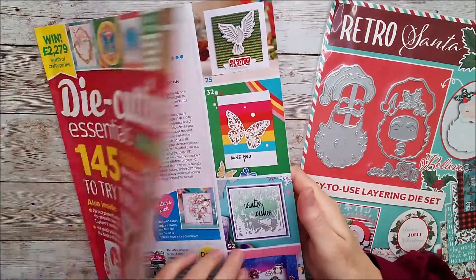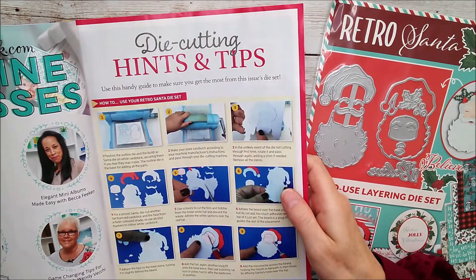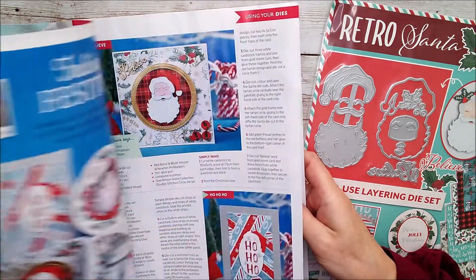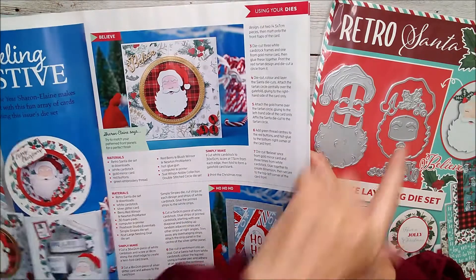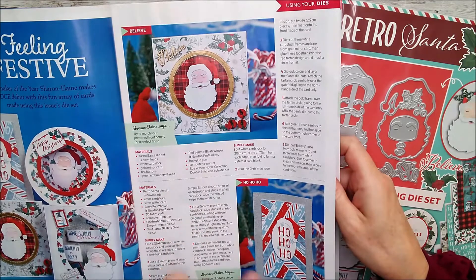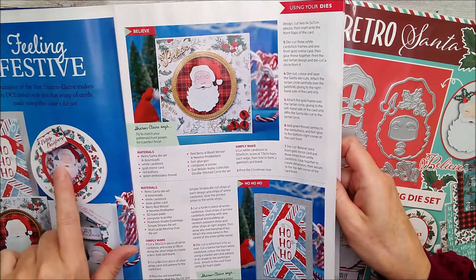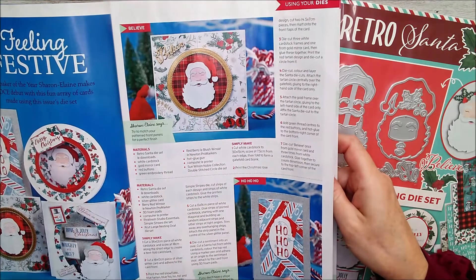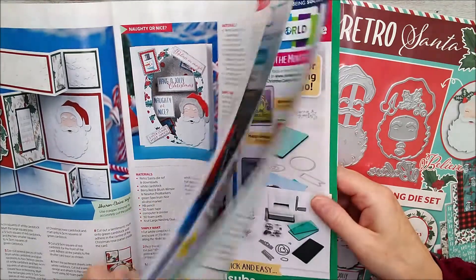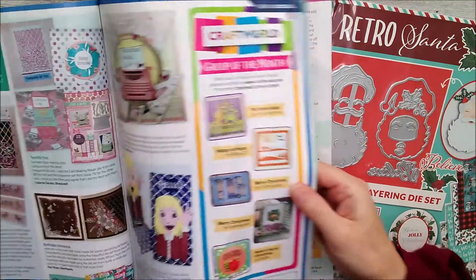There are some absolutely gorgeous cards in here. I haven't had time to go through the whole thing yet because I've been really busy, but I'm hoping to get a chance tonight. You can see that this beautiful die set that comes free with it has been used by several of the card makers. There's a beautiful one from Sharon Elaine Jones — she's used these with really gorgeous Christmas tartan papers, red and blue. Really gorgeous 3D cards.